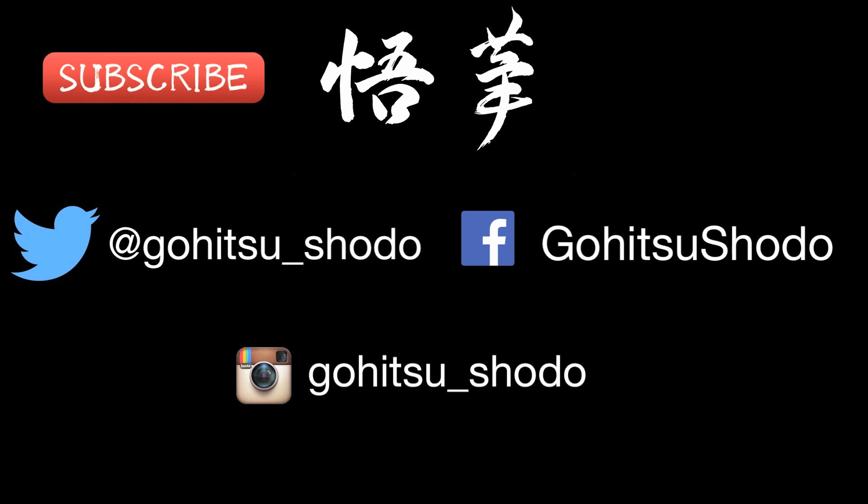Thanks for watching. I hope this was helpful. Don't forget to subscribe to the channel - I've got more videos coming up. Check the link down below; I'll put the Amazon link so you can take a look at the book. I'll see you in the next one.